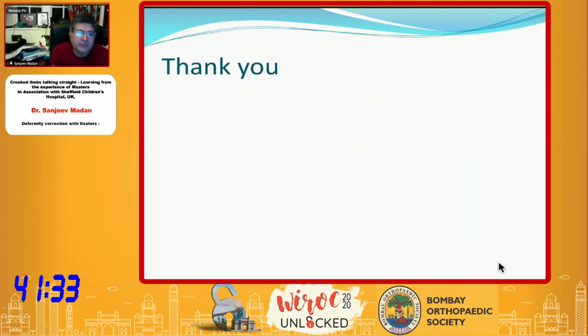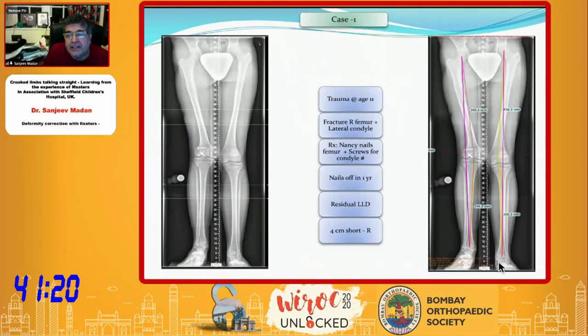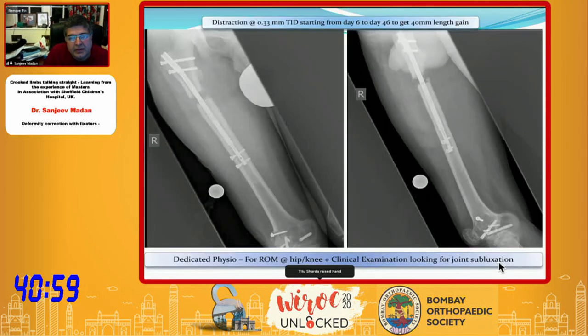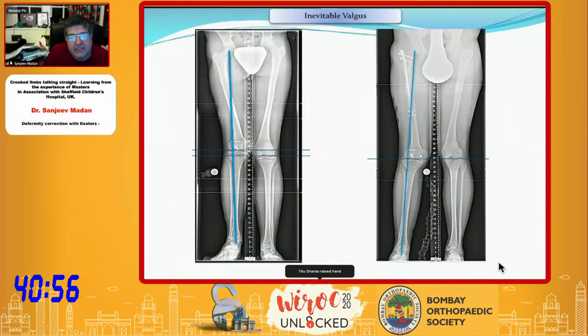We are using more and more internal fixation where possible because of ease for patients and better devices now. For example, a case of deformity and shortening from a multi-fragmentary interarticular fracture with growth arrest — we planned it on TraumaCAD. It is important to show the limitations of lengthening proximally: when you lengthen and straighten on a nail it gives anatomical correction, but you can get more valgus.